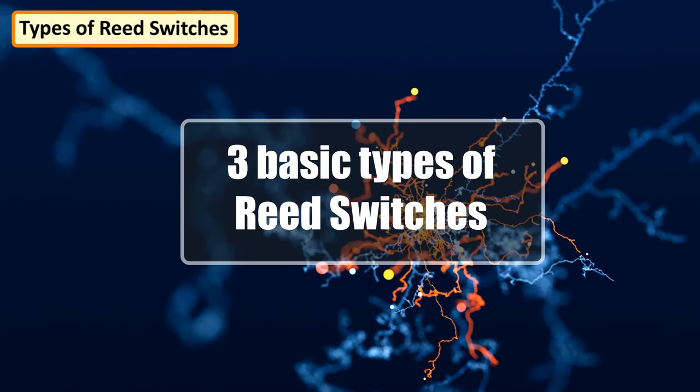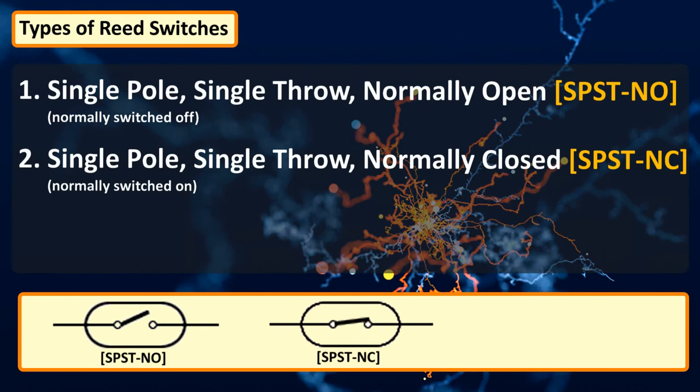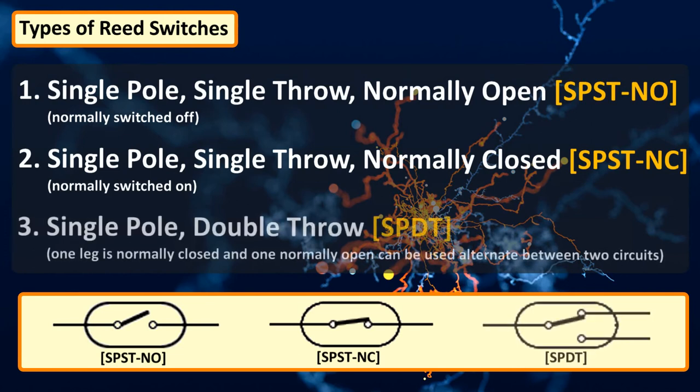There are three basic types of reed switches: single pole single throw normally open, single pole single throw normally closed, and single pole double throw — where one leg is normally closed and one is normally open — which can be used to alternate between two circuits.